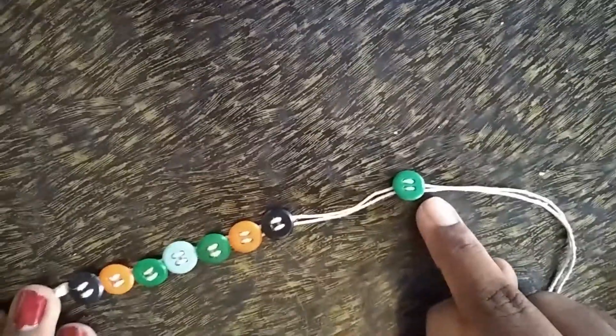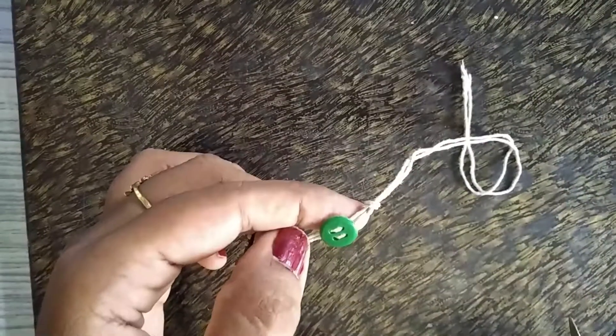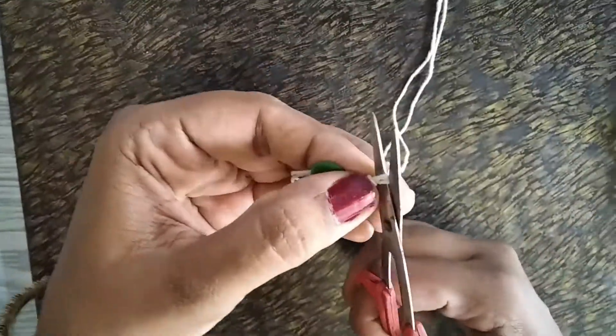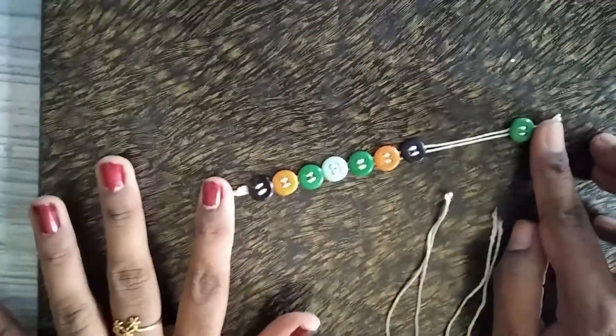Insert a button at the end like that, then tie a knot at the end. Cut the excess thread using a scissor. Amma, now is my bracelet ready? Yes, your bracelet is ready!